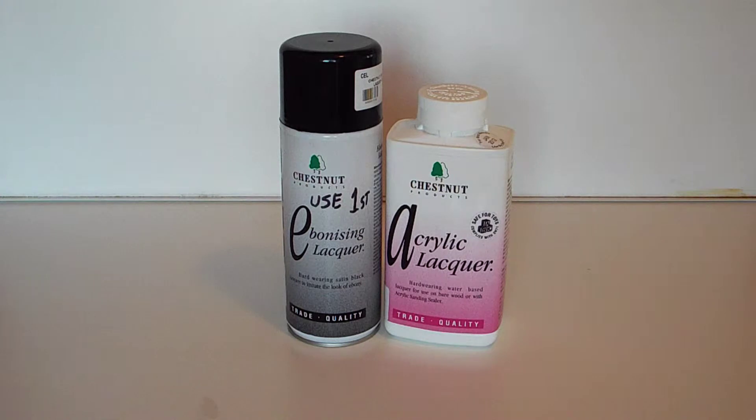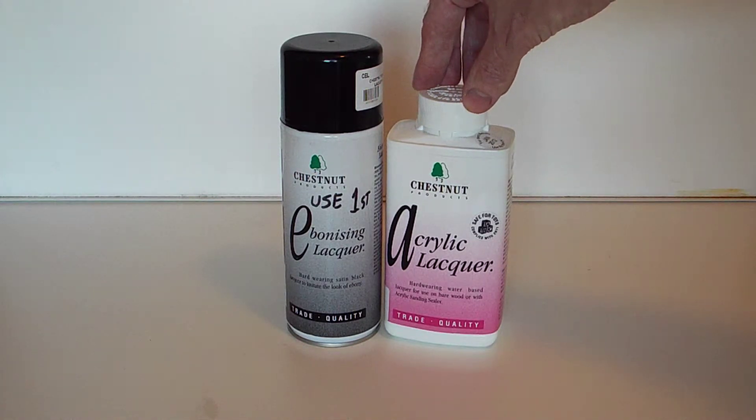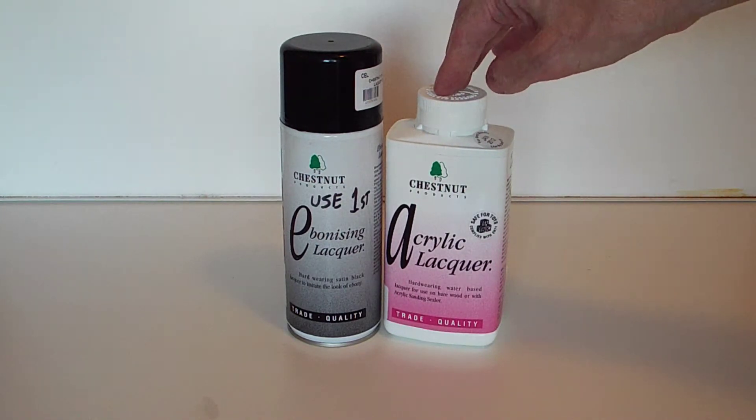I don't use them a great deal but when I do reach for them they work very well. I did mention a walking stick — this stuff with the black top is ebonizing lacquer, and basically you can spray this onto wood and it will turn it jet black like ebony, hence the name. A couple of coats of that will do the trick. I would then recommend two or three coats of acrylic lacquer over the top to give it a little bit more strength, and it really works a treat.